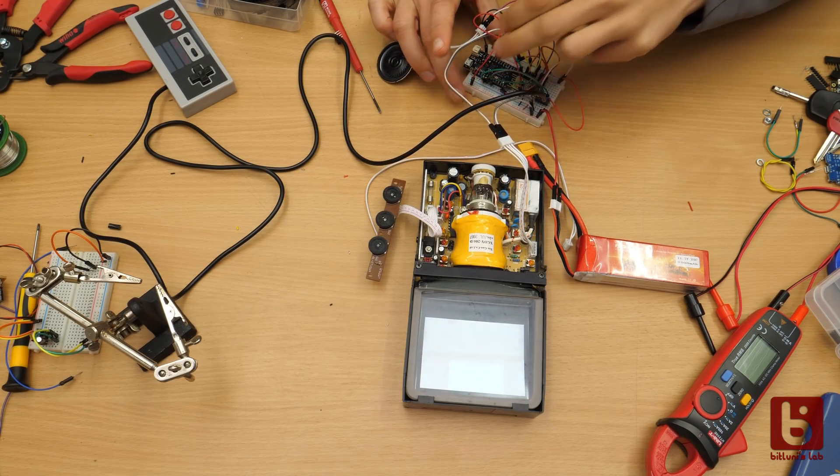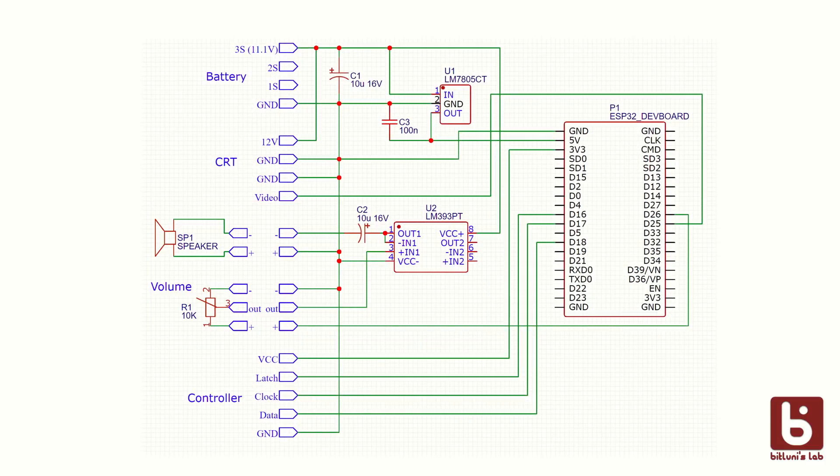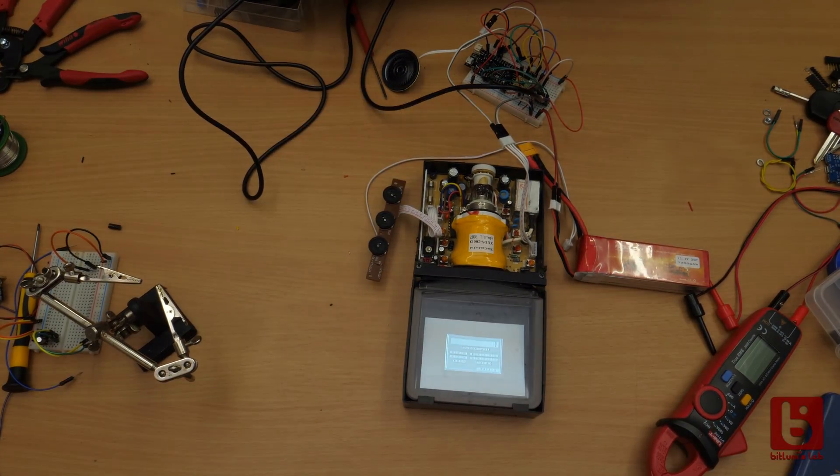I kept on going, connecting the speaker over a simple op-amp audio circuit and connecting an NES controller like in the console videos before. It was playable, just with a few screen timing issues. But that will be fixed in software, so I decided to transfer the prototype to a perf board.